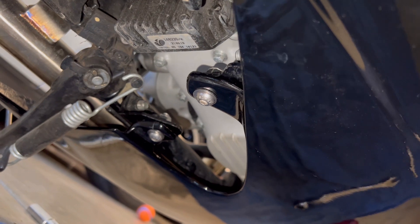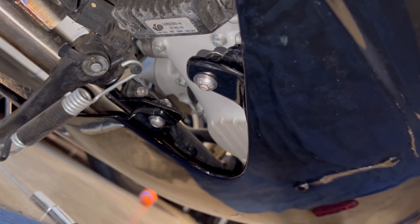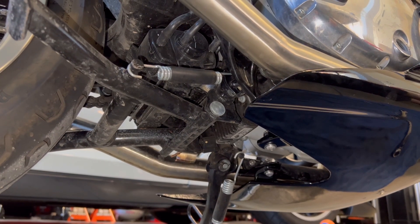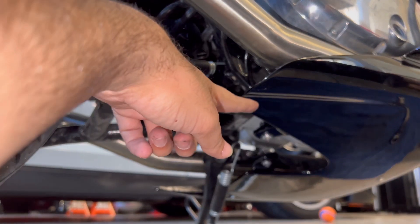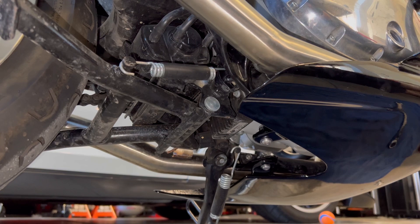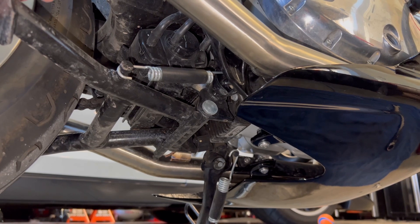These two bolts aligned perfectly — actually, throughout this kit, this is probably the only set of holes that aligned perfectly. One thing to be mindful of: the center stand does not work with this belly. The spring actually contacts the plate on the side, so my guess is this is probably only made for the GT model, as the GT does not come with a center stand — I installed mine myself.